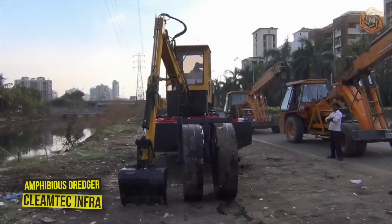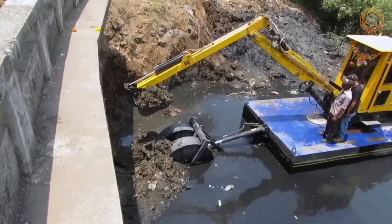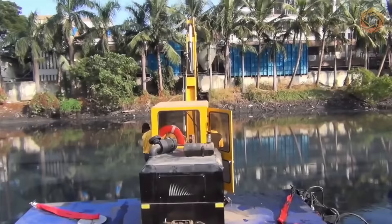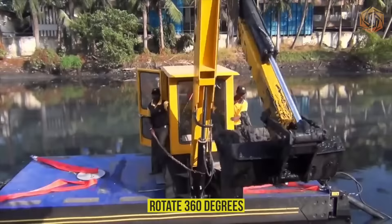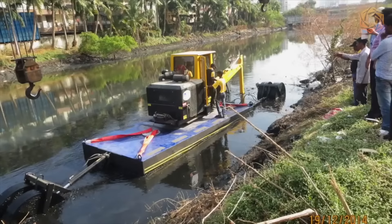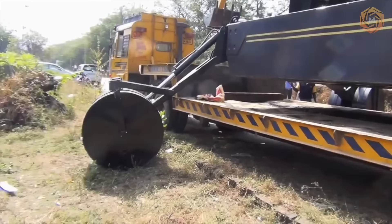The Amphibious Dredger from Klimtek Infra is a unique machine designed for use in open and narrow canals, able to float in water and soft, swampy wetlands where a conventional excavator would get stuck. It has a 22-foot reach and can endlessly rotate 360 degrees. Stabilizing wheels provide buoyancy when extended and act as stabilizers when under the dredge. The excavator uses its wheels to load and unload from the trailer and can slide down steep slopes on its own.